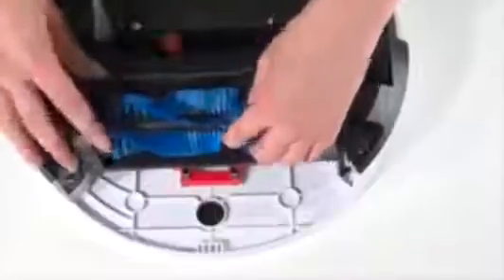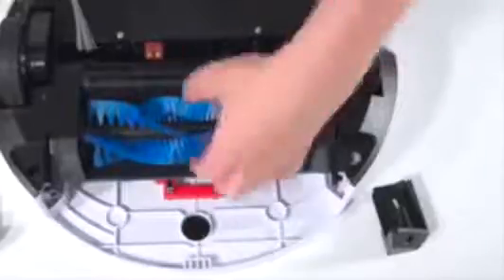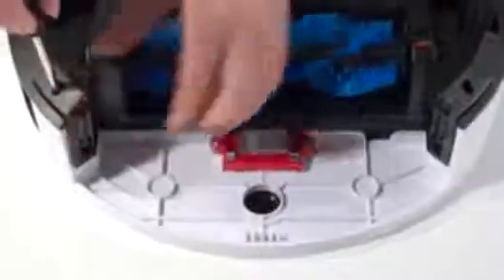Line up the red brush fastener on Bobbi and replace its two smaller screws. Place the main brush attachment in Bobbi so it sits flat. Before you lay the two corner pieces down, they secure the main brush on Bobbi. Then install the two screws, and your repair is complete.